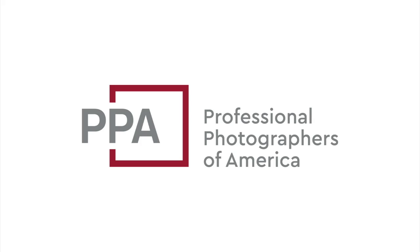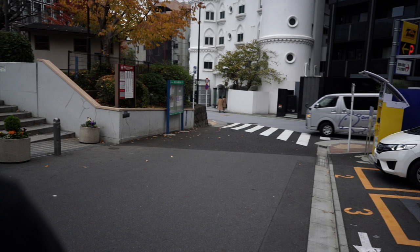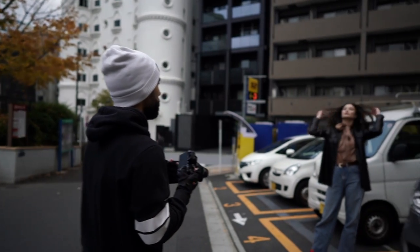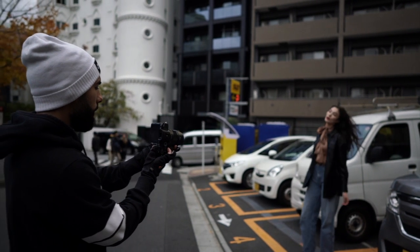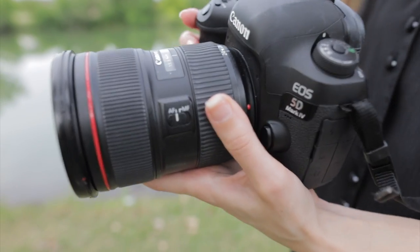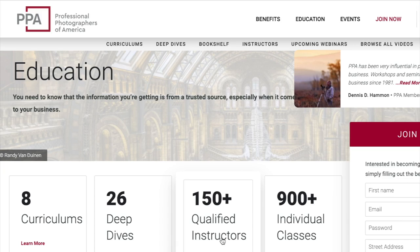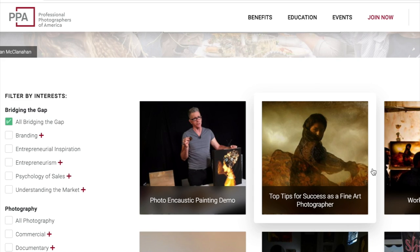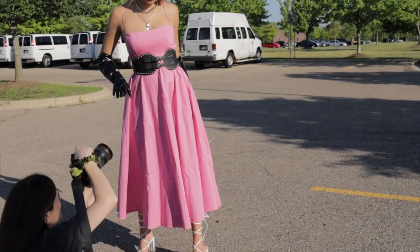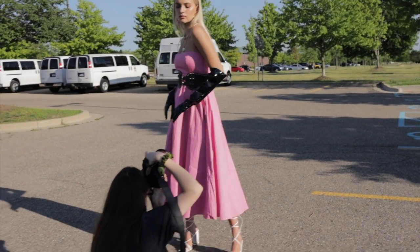Before we begin, I would love to thank the sponsor for today's video, PPA, the Professional Photographers of America. PPA is an amazing organization and community for photographers. They've been around for over 150 years providing resources for photographers from around the world. I'm actually a member myself. They offer things like insurance, not only for your gear and equipment up to $15,000, but also for data loss. You get access to over 900 educational videos, everything from outdoor photography tutorials to branding to understanding the market of photography. They also have photography workshops and webinars.